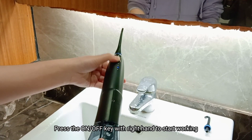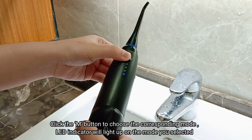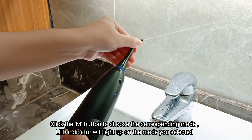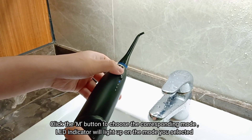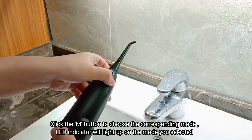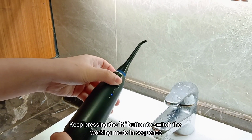Press the ON-OFF key with your right hand to start working. Click the M button to choose the corresponding mode. The LED indicator will light up on the mode you selected. Keep pressing the M button to switch the working mode in sequence.